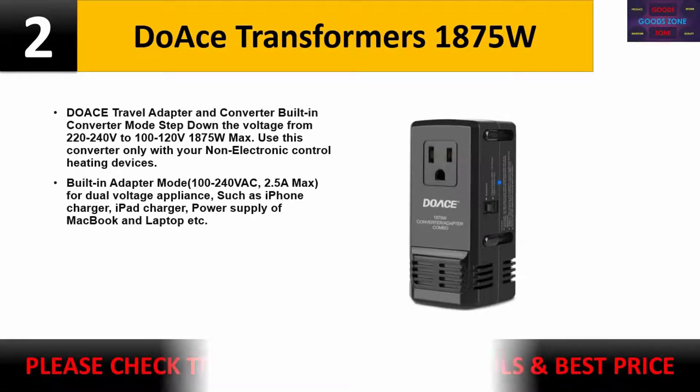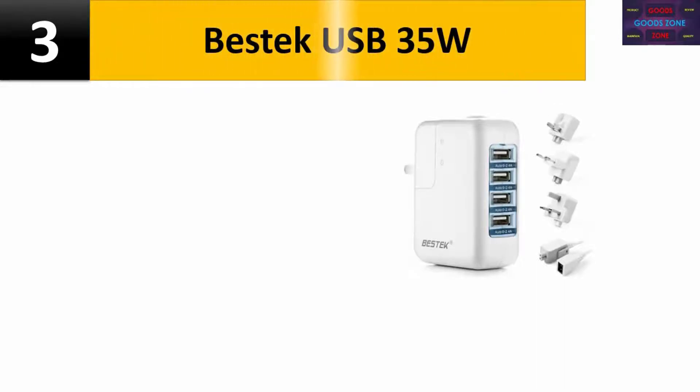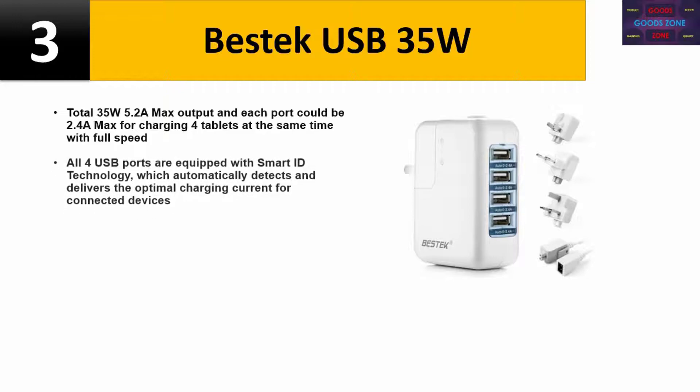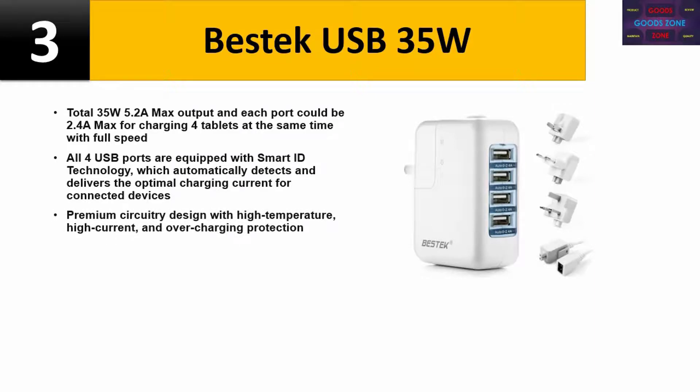Please check the description for details and best price. Number three: Best Tech USB, 35W total, 5.2A max output. Each port delivers up to 2.4A max for charging four tablets simultaneously at full speed. All four USB ports are equipped with smart iD technology, which automatically detects and delivers the optimal charging current for connected devices. Premium circuitry design with high temperature, high current, and overcharging protection.